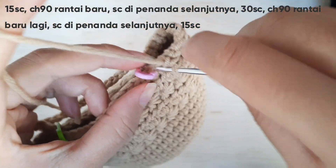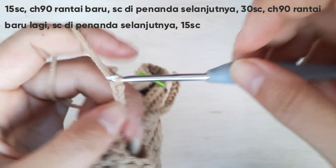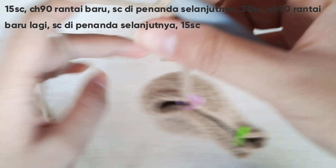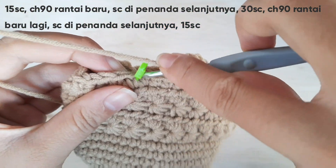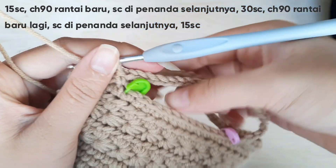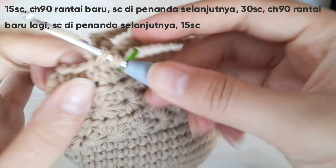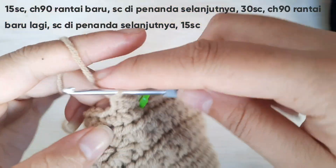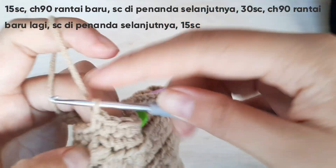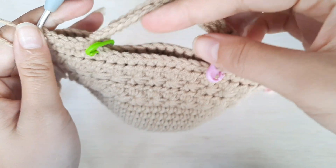Seperti sisi satunya lagi yang sebelah tadi, kita akan chain 90 rantai baru untuk tali tasnya, untuk pegangan tasnya. Jadi kita chain 90 rantai, kemudian langsung kita single crochet di penanda selanjutnya. Kemudian kita single crochet aja sampai ke rantai pertama. Nah ini di rantai pertama kita. Oke jadi kira-kira bisa ya, bentuknya seperti ini. Jadi untuk buat pegangan tasnya caranya seperti ini.